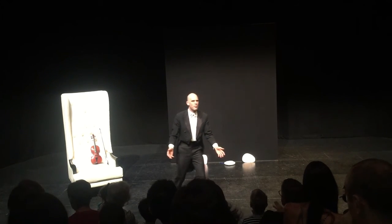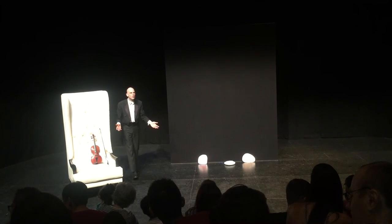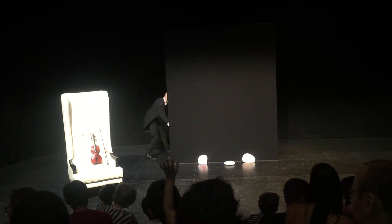Now, what's in the bag? What's in the bag? Who is going to show us what's in the bag?